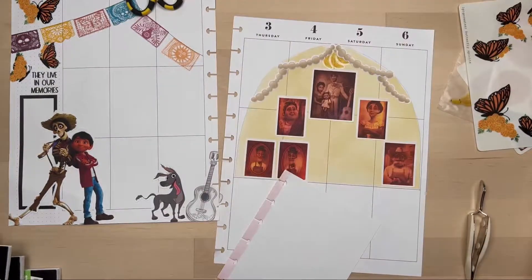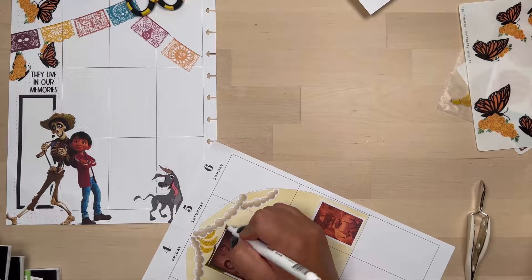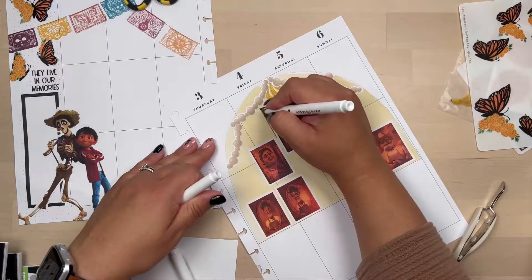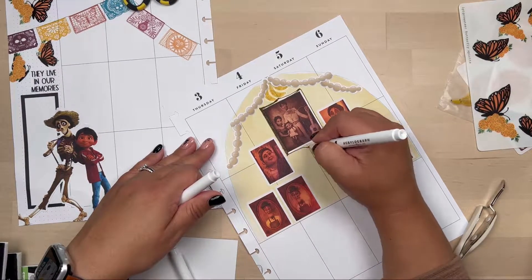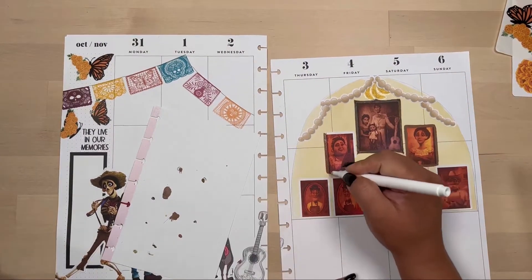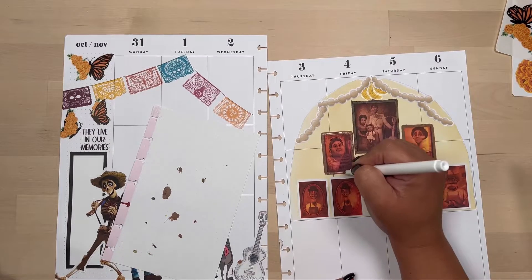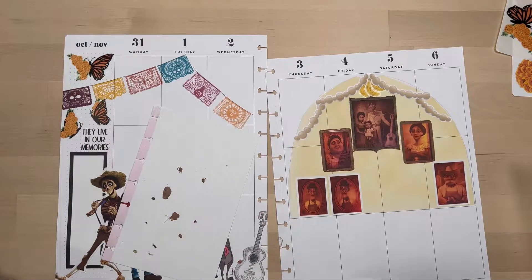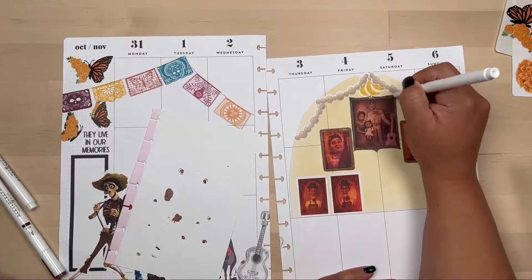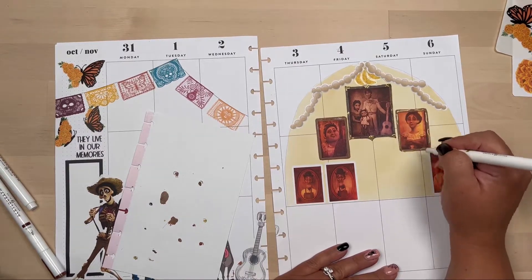My images didn't have a frame, so I'm using Archer & Olive acrylographs to create frames for them. I'm using more of the brown tones — one was called Rustic Brown, and the others were brown as well but didn't have names. I'm just going around doing these, attempting to create frames for all these pictures and letting them dry. Then I'll go over with a gold acrylograph to give them some detail so they don't look too plain.